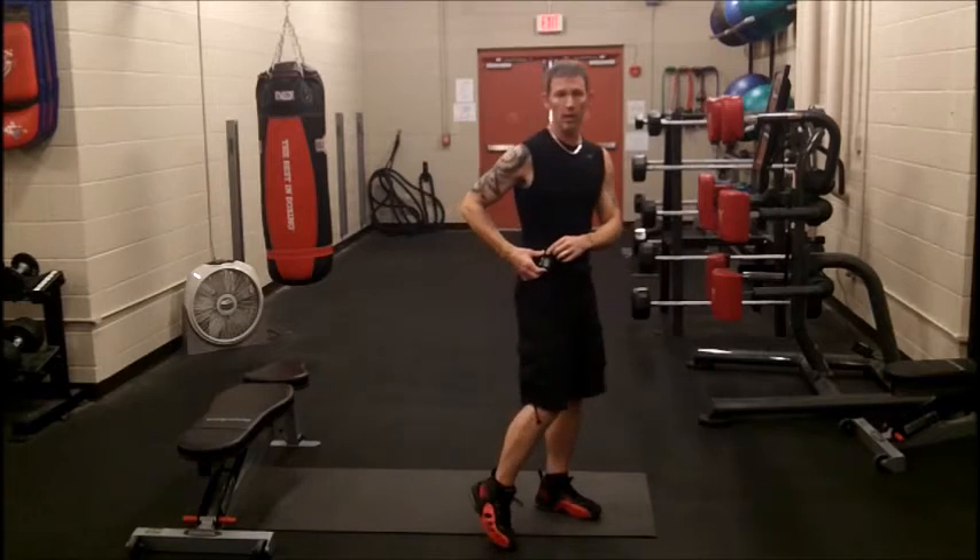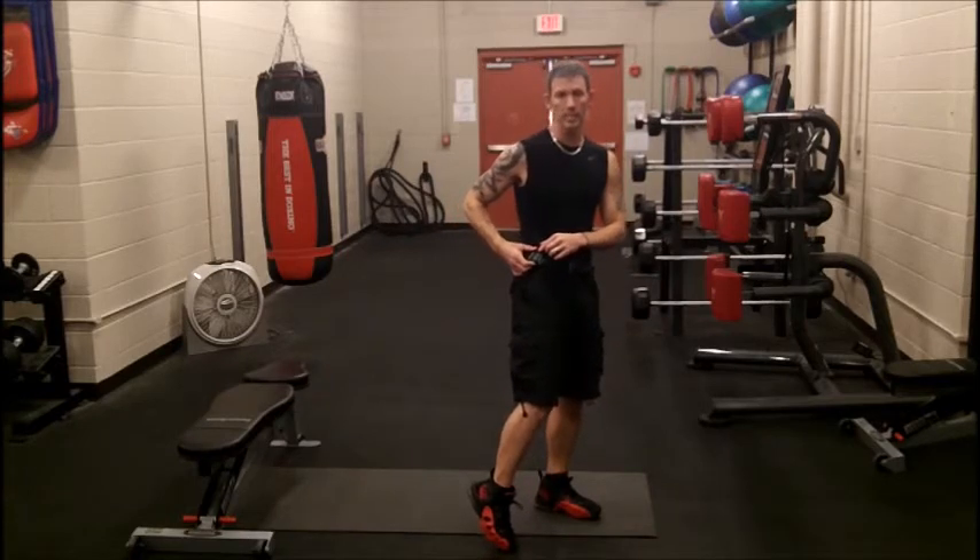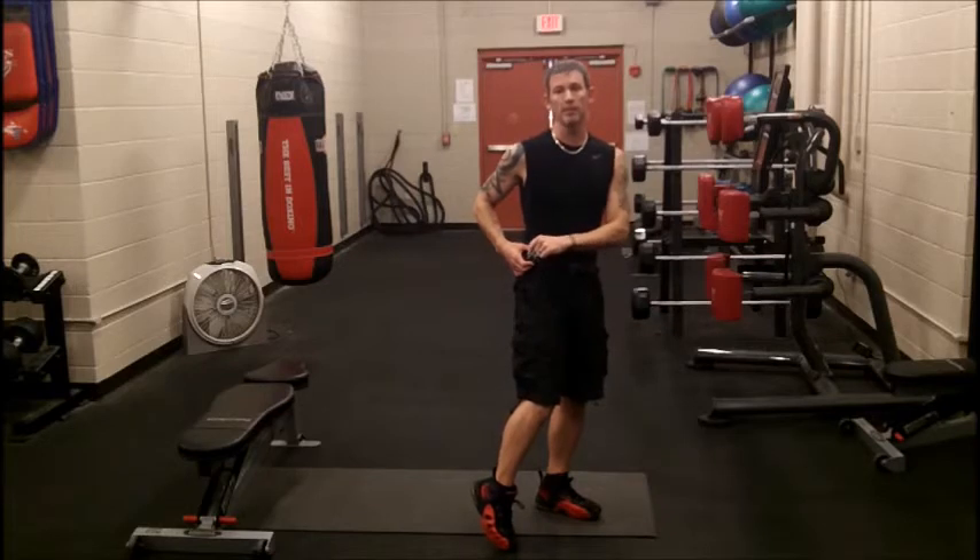I have a little thing here called Gym Boss. This is fantastic because it keeps me in time. It's set for 45 seconds on, 15 seconds off, 45 seconds on, 15 seconds off.